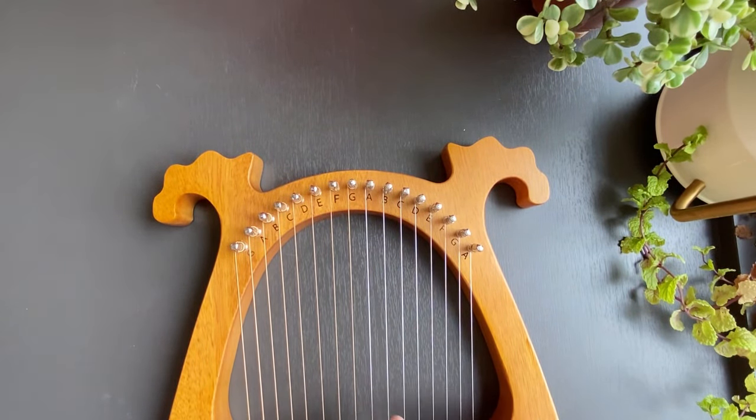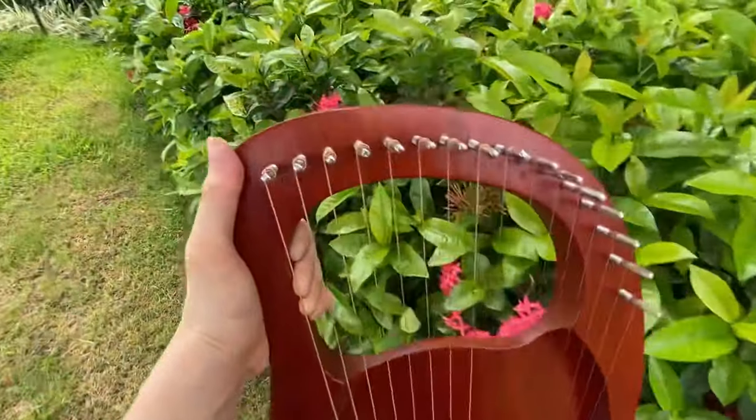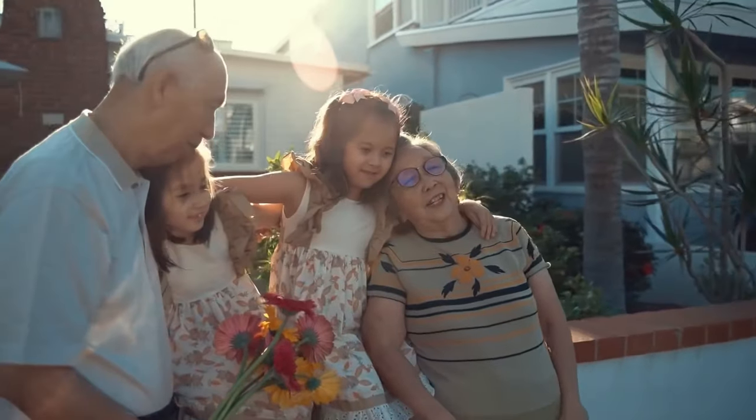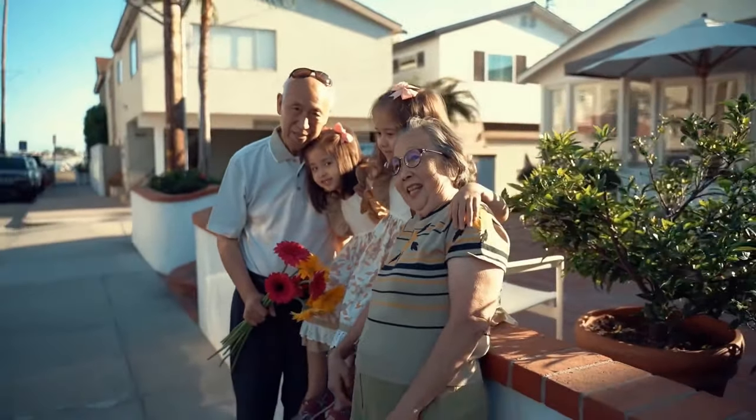So I had a little music background that would help me get a step ahead with the lyre. Given my limited knowledge and going back to the question whether the lyre harp is easy to learn, I do think the lyre is an easy instrument to learn for people of all ages, and it's easy to teach yourself how to play. I say this because of the following reasons.